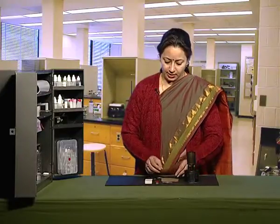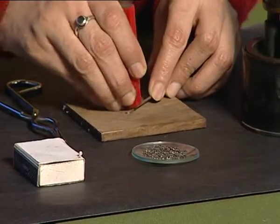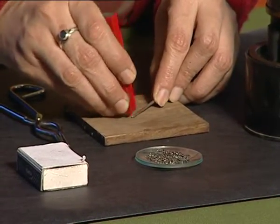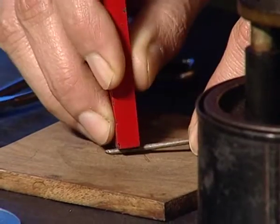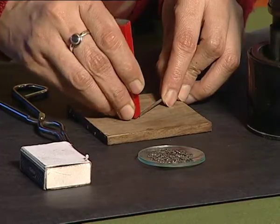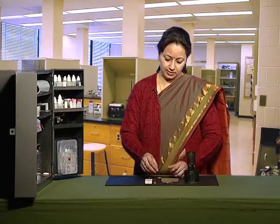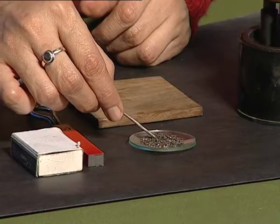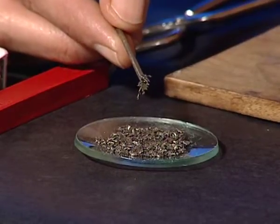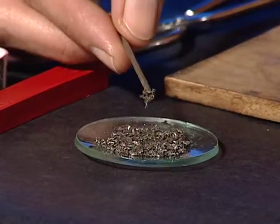Now rub this iron nail with a bar magnet so that it gains some magnetic power and it starts behaving like a magnet. Bring it near the iron fillings. You can see that the iron fillings get attracted towards the iron nail, which shows that it is behaving like a temporary magnet.